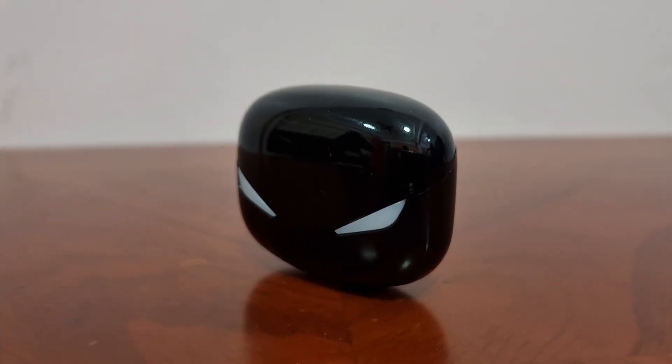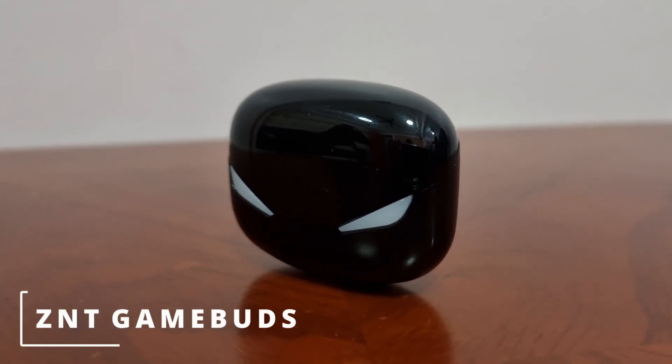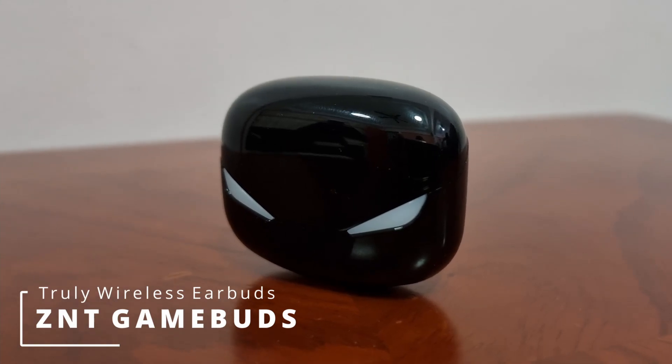Hey guys, welcome back to Technologic. In this quick video, we will be taking a look at the ZNT GameBuds 2D Wireless Earbuds.